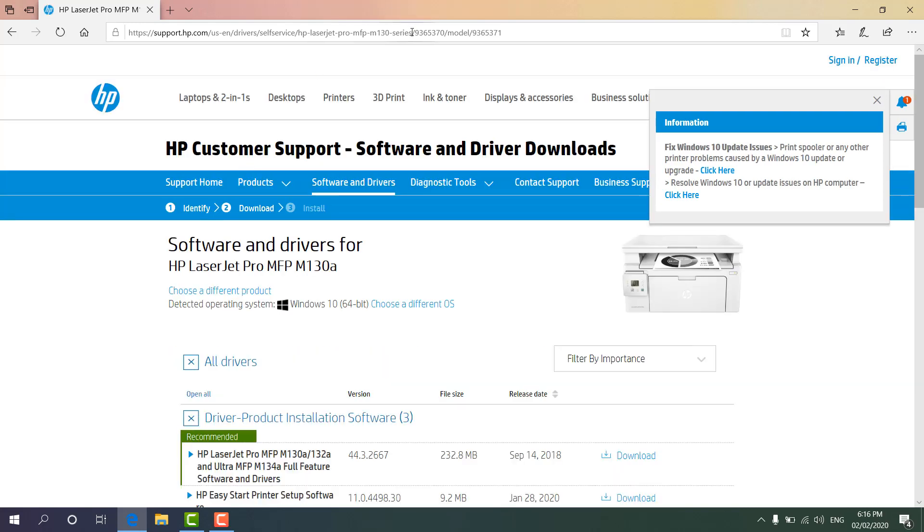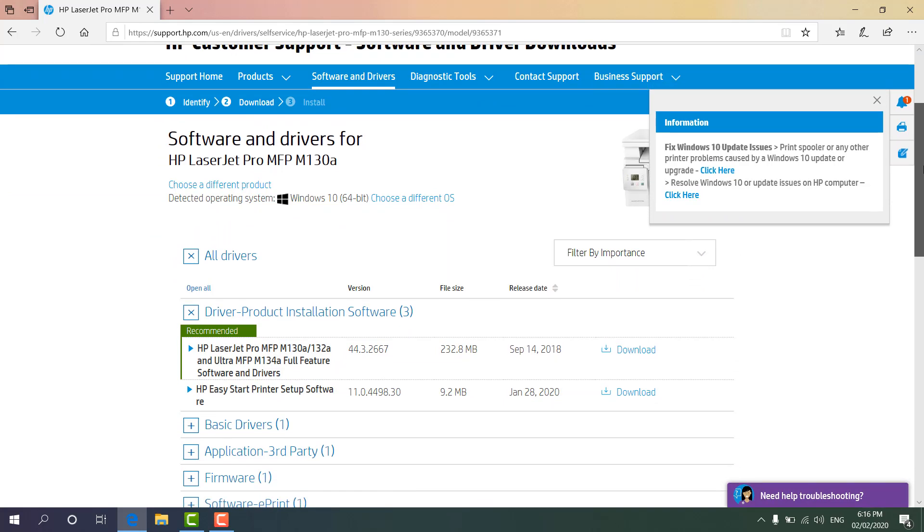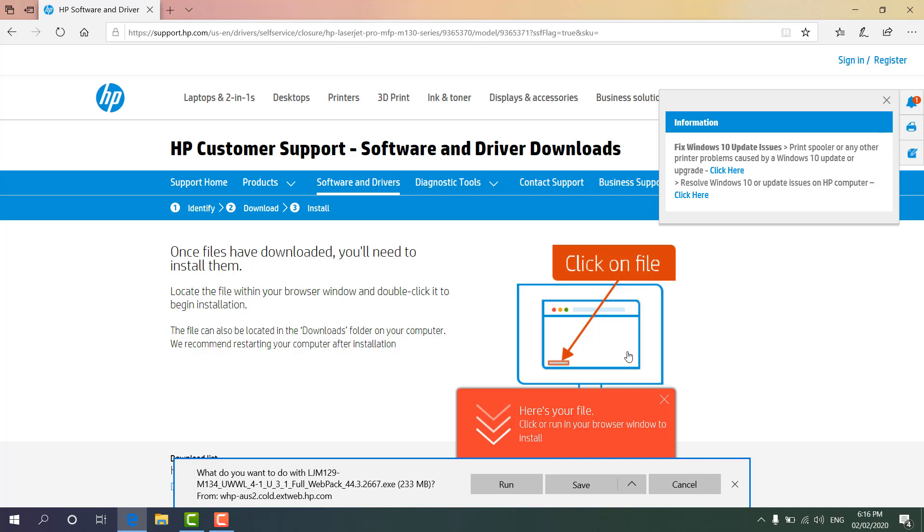I'll put the direct link to this website in the video description so you can jump straight there. I'll click 'I accept cookies', then scroll down and you will see all the printer drivers. I'm going to download it — it will take some time for the download process.